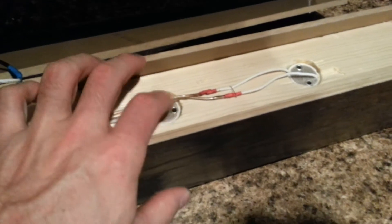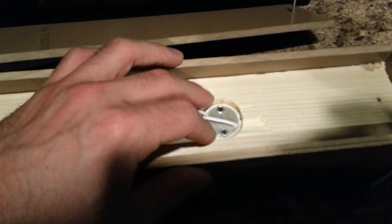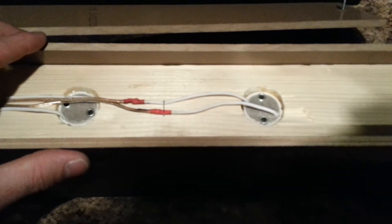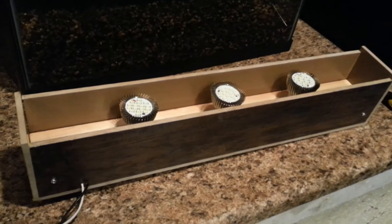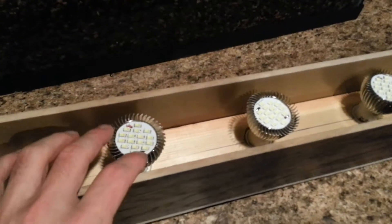These are GU10 sockets. I just drilled a one and a quarter inch hole and used some regular glue I had laying around to glue them in there. So that's the inside. Let me pause this video and screw the top back on and I'll show you.